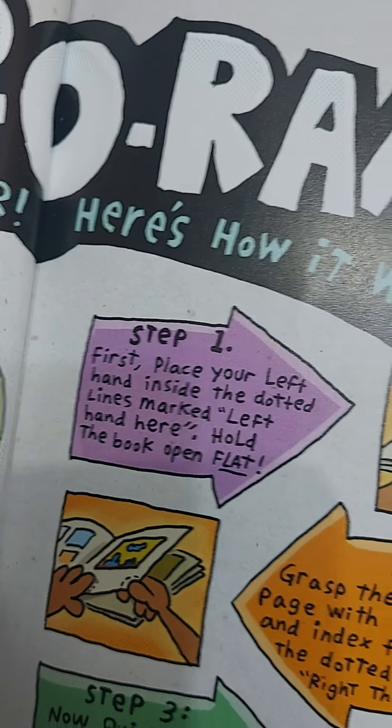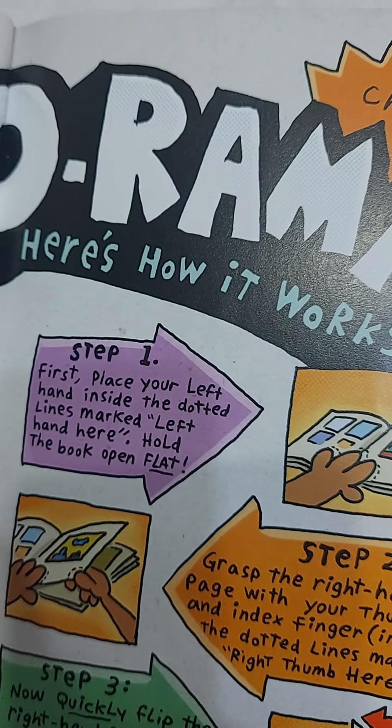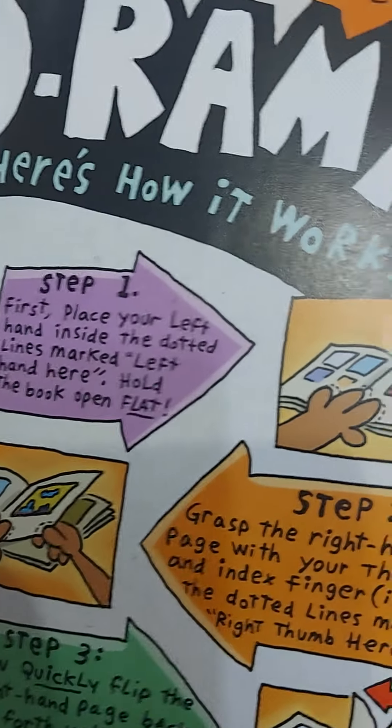First, place your left hand inside the dotted line mark. Left hand here. Hold the book open flat.